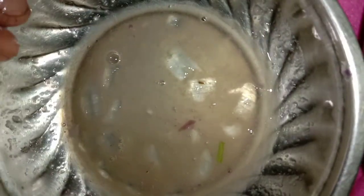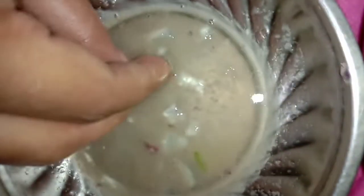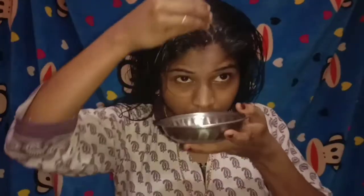I use a jar of water which is not just a jar. I'm going to apply this to my scalp, and my scalp application is very important.